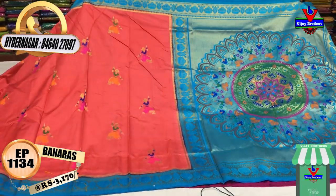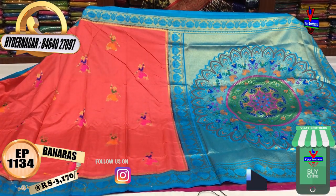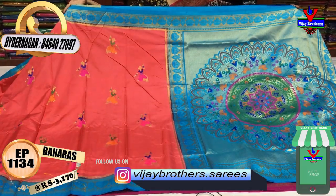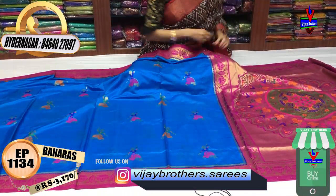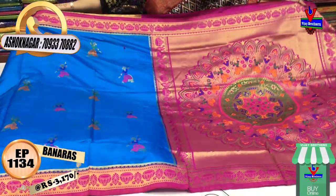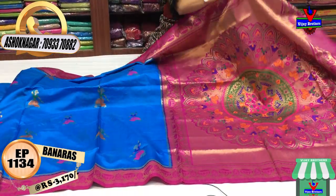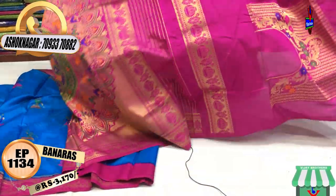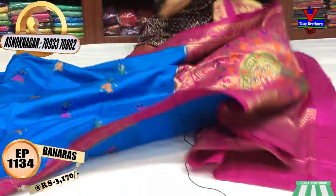If you have a designer blouse, you can choose two sides — neck and border. The next color is dark blue and magenta pink. The color is pink — full design, and there are many varieties available.